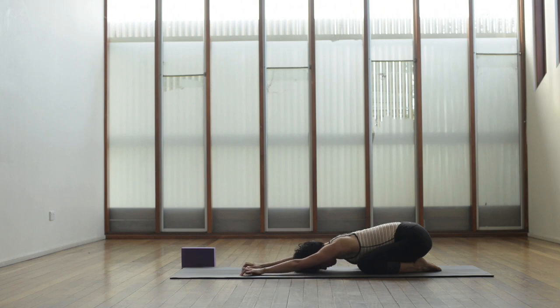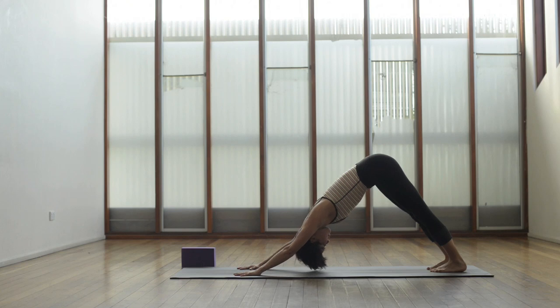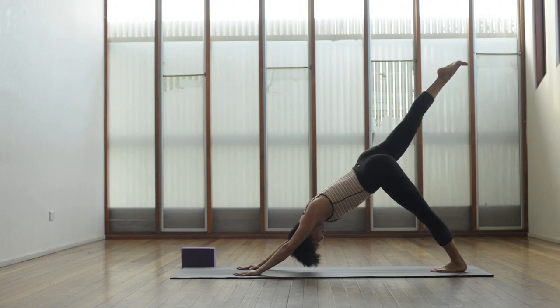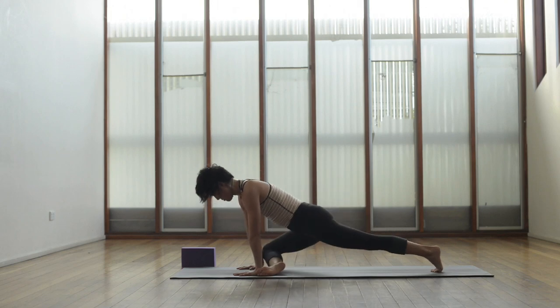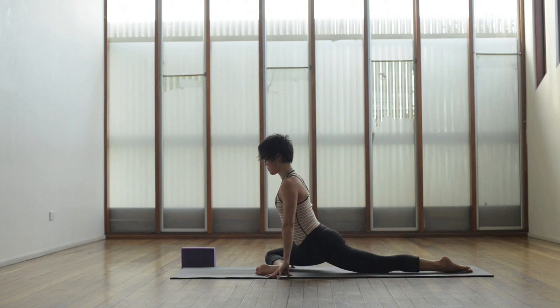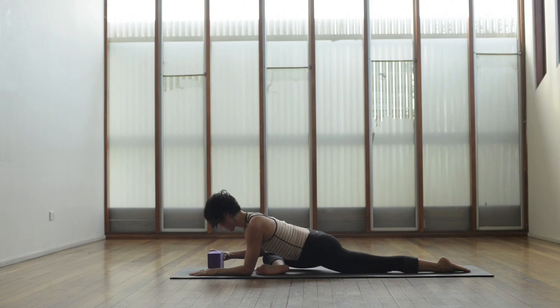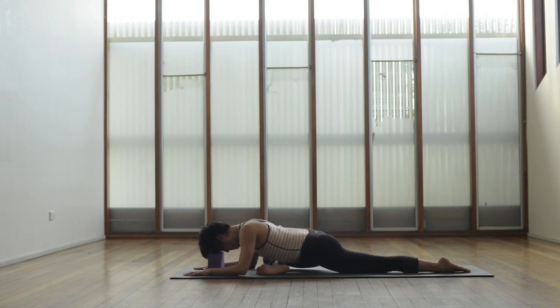Let's come back into down facing dog for a moment, inhale to lift the right leg up into one-legged dog. Let's come into half pigeon: right knee towards the right wrist, creep that left foot back, release the toes, come onto the fingertips. Inhale to lengthen out through the waist, then exhale walk the hands out, bring that right heel in a little bit further towards the groin. It's stronger when you bring that foot further away from the groin. You might want to place your forehead on a block or bring the block underneath the right thigh if you're tilting over towards the right.